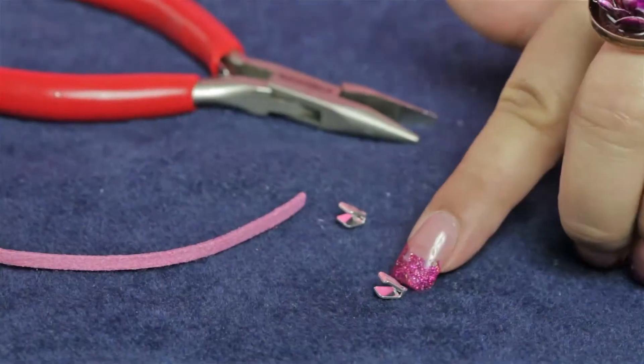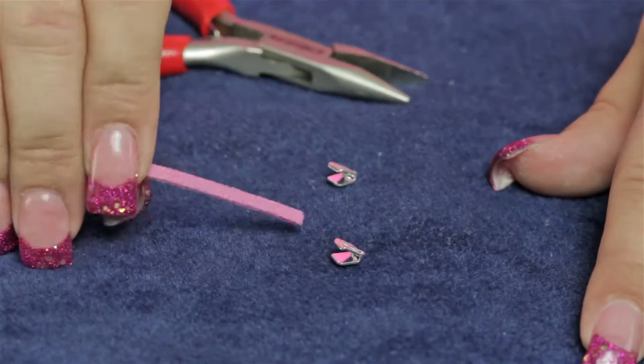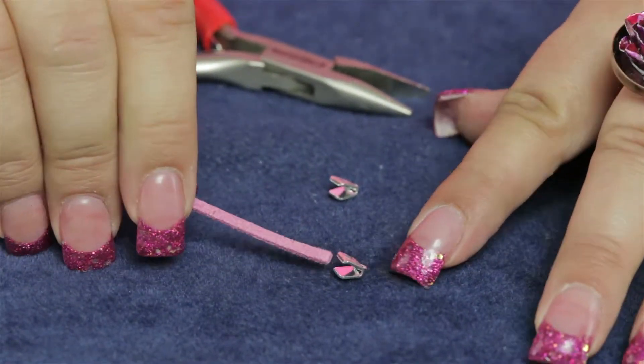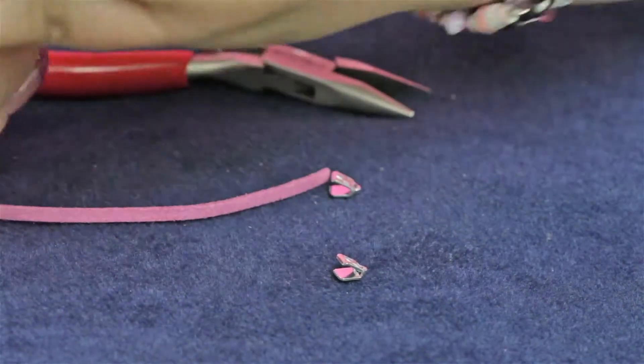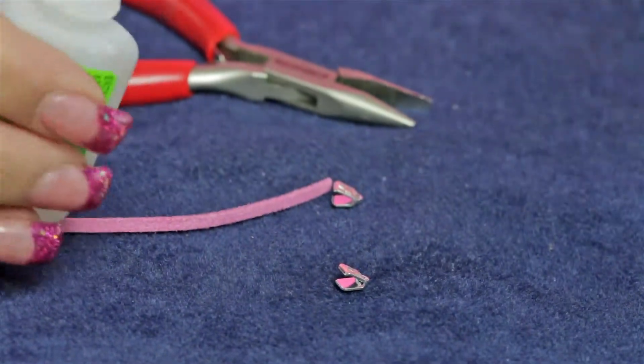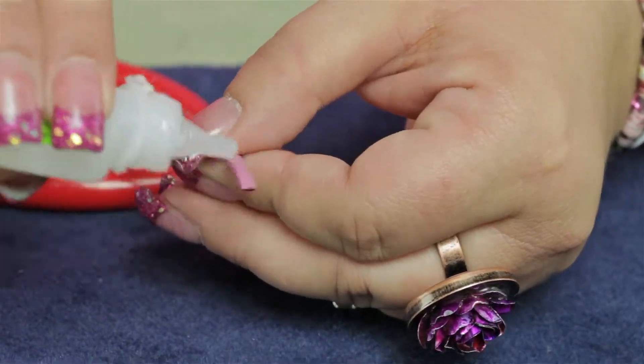I'm going to demonstrate how to use Bead Alon's C crimp cord ends. These are a great way to finish off leather, silks, or any other kind of strapping textile. I like to add a little glue to the end of my leather.